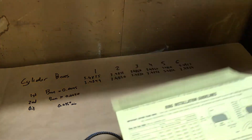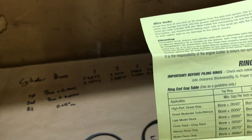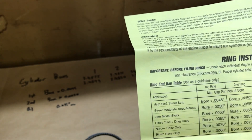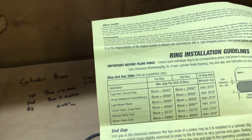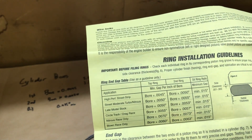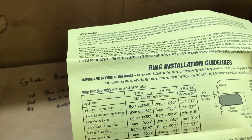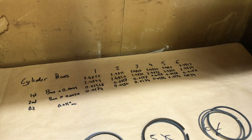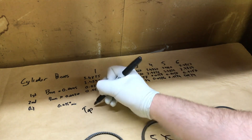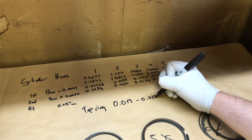If we look at our application guide for our piston rings and go through our application — we're doing high-performance street strip, mostly taking this car on the street or a little bit of track duty — we come up with a bore times 45 ten-thousandths and a bore times 50 ten-thousandths. Our oil gap has to have a minimum of 15 thousandths. Doing the math, for our top ring we're looking at about 15 to 16 thousandths of an inch.